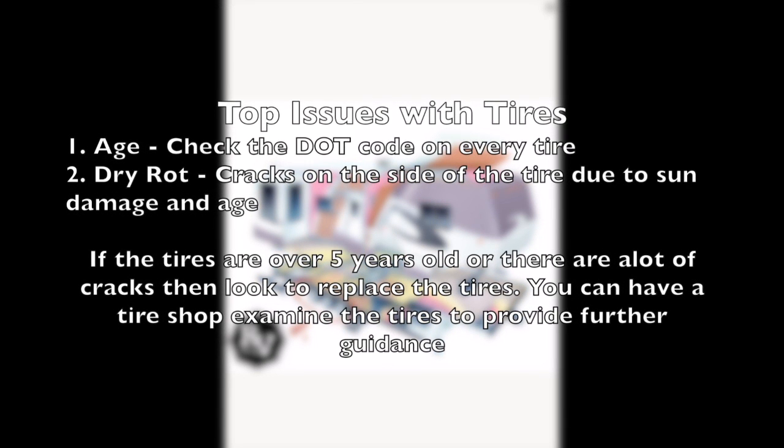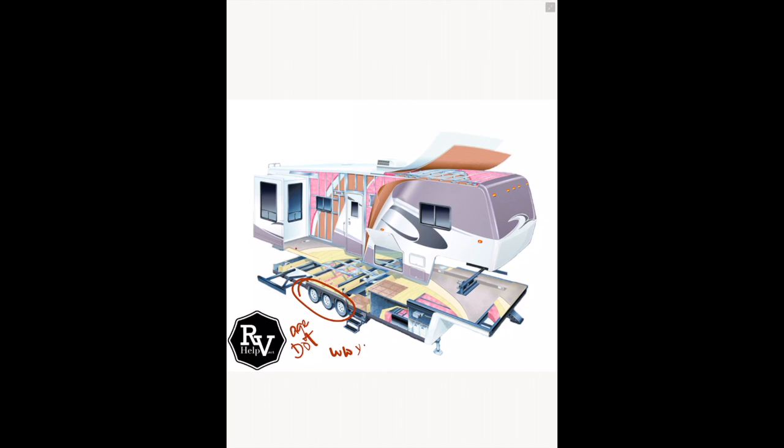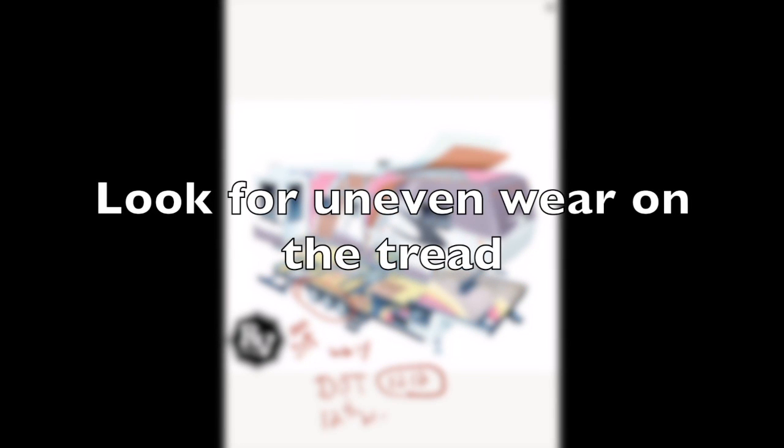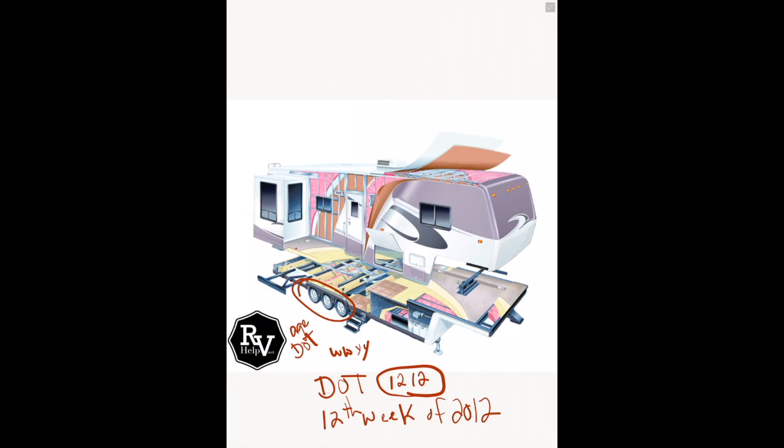You always want to pay attention to the DOT code, which is in a week-week, year-year format. If you look on the tire, you'll see something like 'DOT' followed by a box — for example, '1212' in that box means the 12th week of 2012.